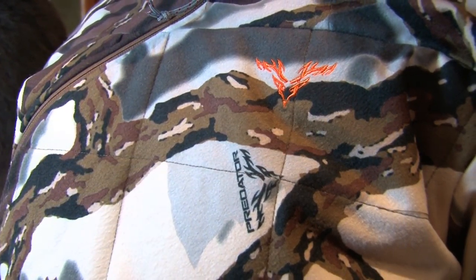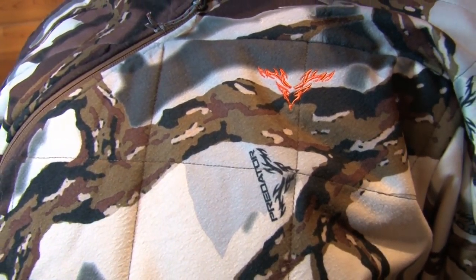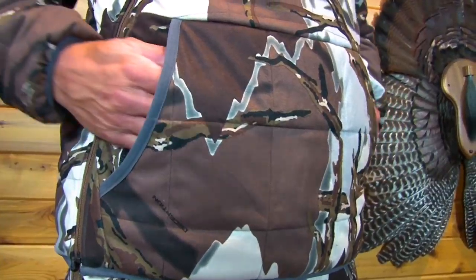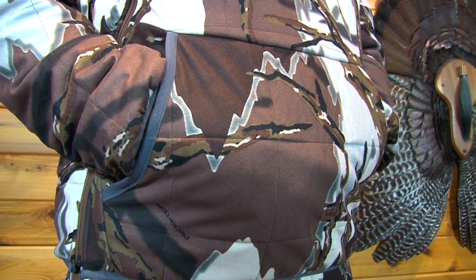Today I'm wearing the new Ambush Insulated Series from Predator Camo. The Ambush Insulated Series is available in Brown Deception, which we are featuring here. The jacket has 133 grams of insulation in the body and 100 grams in the sleeve. There's also a windproof laminate and it's very water resistant. The cross chest zipper allows easy access to the pouch for hand warmers. It is insulated with 133 grams of insulation and lined with Sherpa fleece.